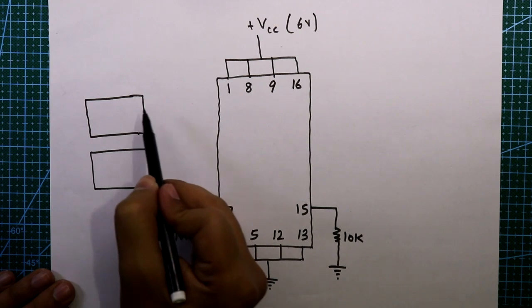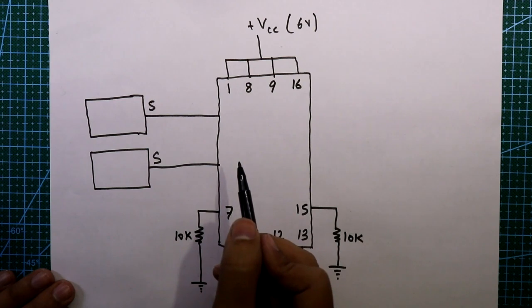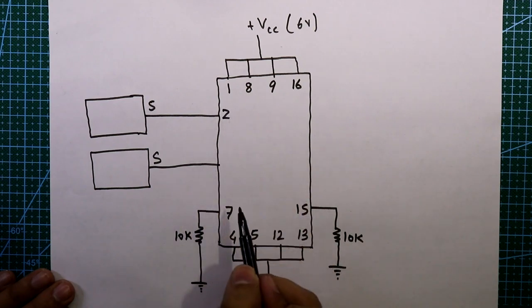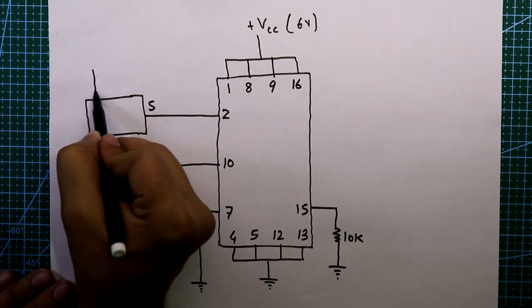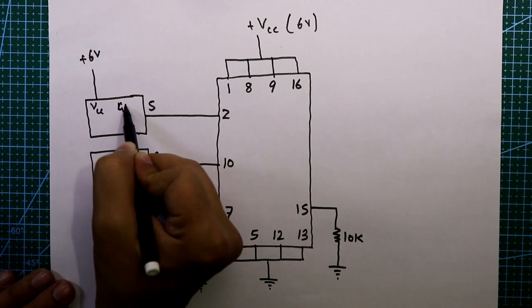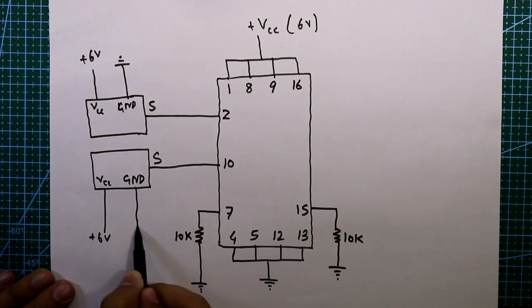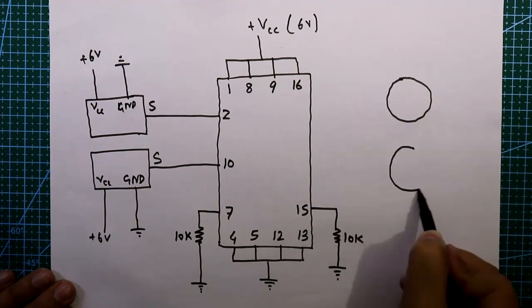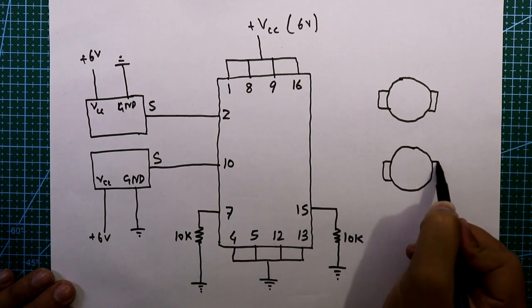We have two IR sensor modules. The signal pin (Vout) for the left sensor is connected to pin 2, and for the right sensor to pin 10. The VCC pin is connected to plus 6 volts and the ground pin to ground — same for both modules.